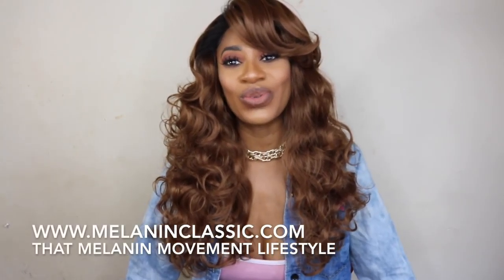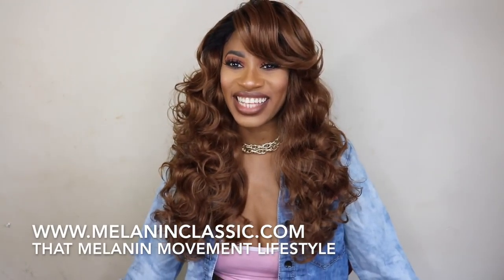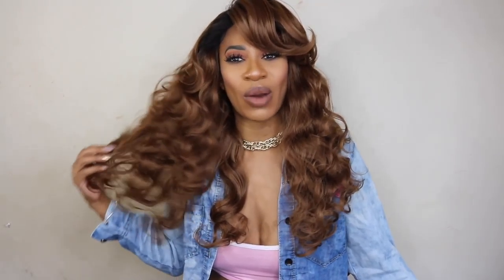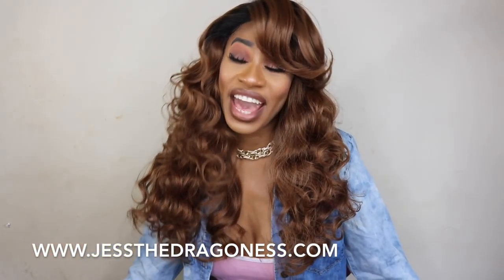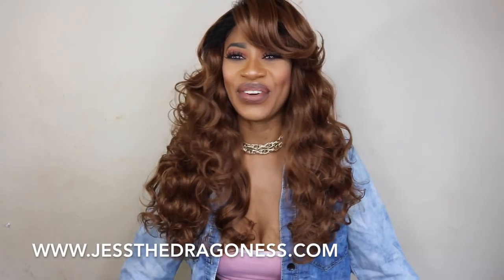I also want to let you guys know that I do have a new event website. If you're in the D.C. area and you like to do brunches and going out, I will be doing events once every two months — so make sure you go and sign up for the newsletter at www.melanineclassic.com. Make sure you're following me on all my social media at Just a Dragoness. You can also check out my wig blog where I sell my wigs for up to 40% off, with brand new stock wigs never worn before, at www.justedragoness.com.